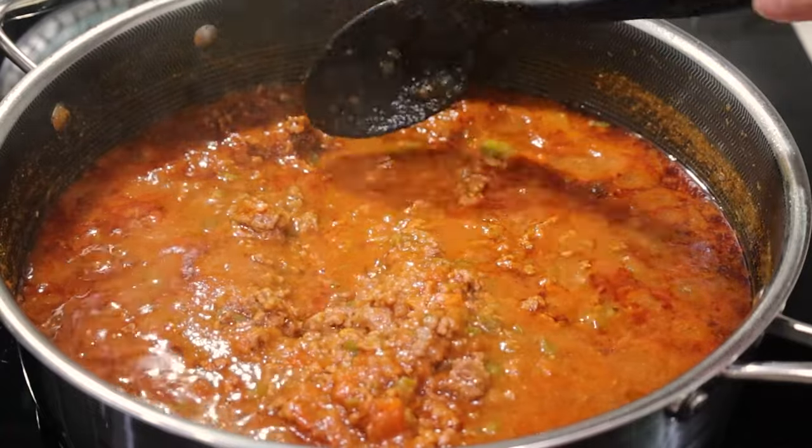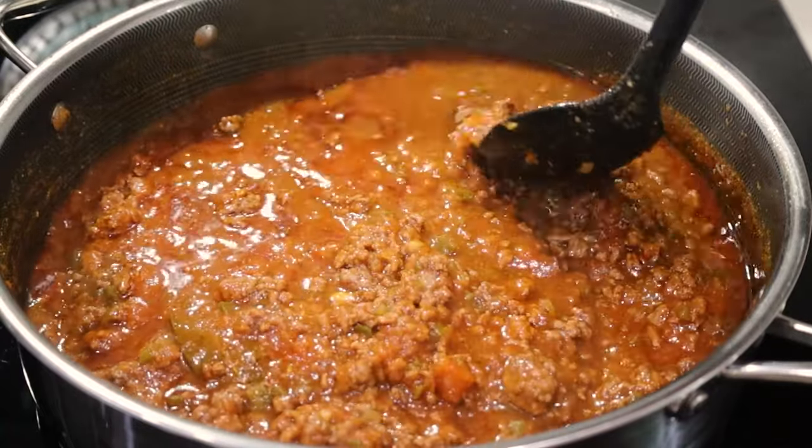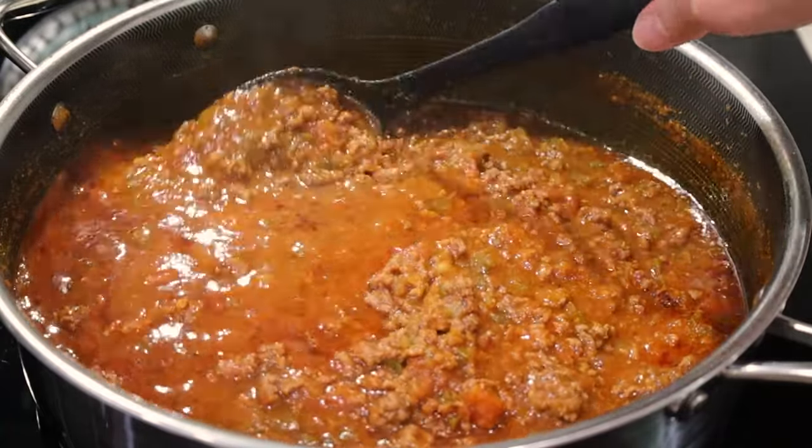Hi everyone, welcome to Lucilva's Cooking. This is my absolute favorite version of the many spaghetti meat sauce recipes I've made over the years. And when you try it, you will never want to make any other recipe.